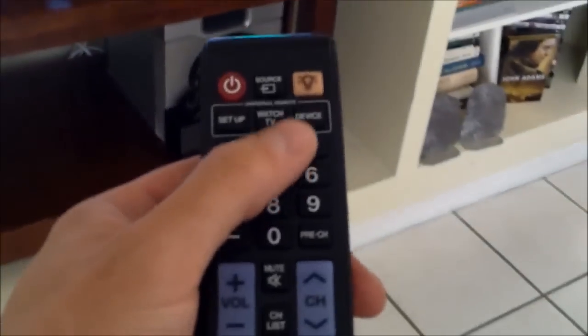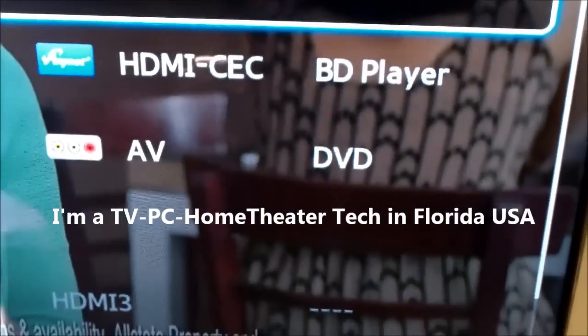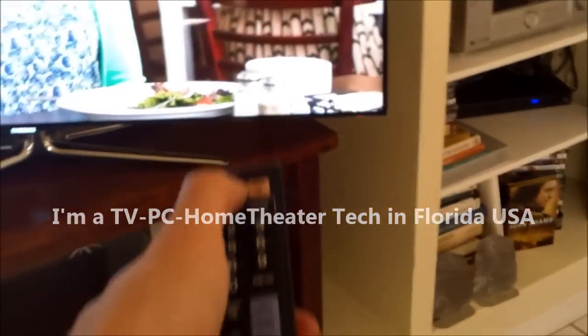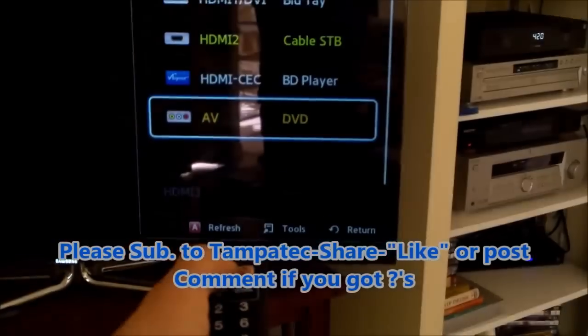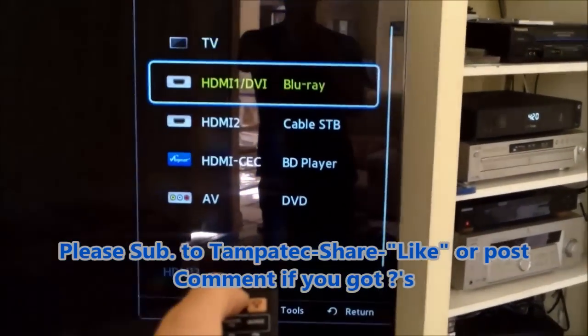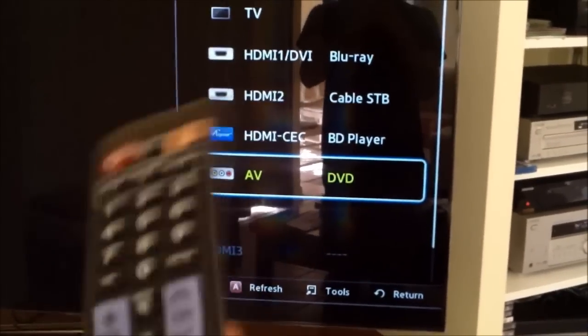If you have any questions, just post a comment below and I'll try to answer them the best I can. That's all the devices that are hooked up. Now if you want to go ahead and change the input, hit video source. I labeled all the inputs: cable, Blu-ray, and standard DVD, so it's real easy to use. Every time you hit video source it moves up and down — that's VCR, that's Blu-ray, that's HD cable box, and that's the standard DVD five-disc carousel.